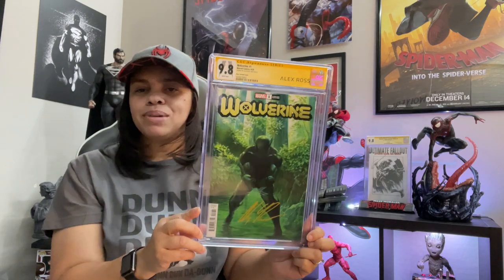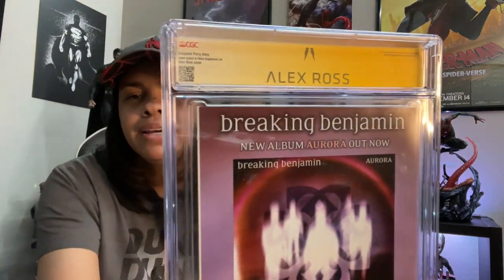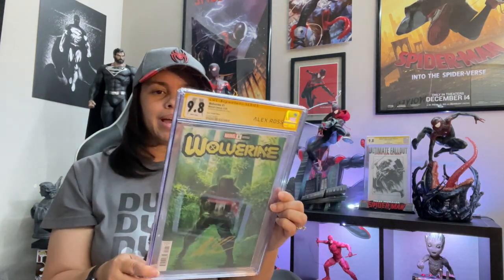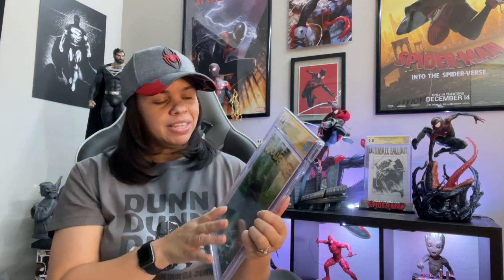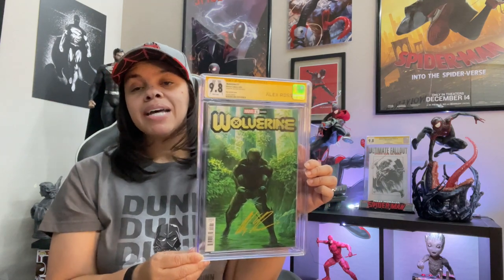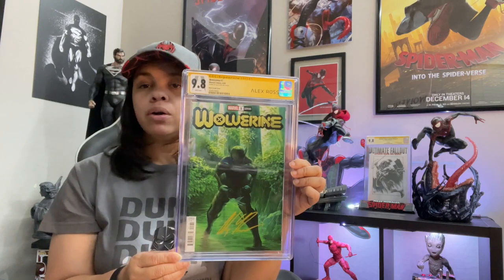I did clean and press these myself, as you guys know. I got the Alex Ross custom label — I'll show you the back too, it's kind of cool. This book gave me a little bit of trouble; it's a thicker book, which is why the slab feels heavy. But I'm so glad my pressing held up. Another Wolverine book in the collection that's signed! I kind of collect solo Wolverine covers — just him and no one else — and I might do a top 10 solo Wolverine covers video.